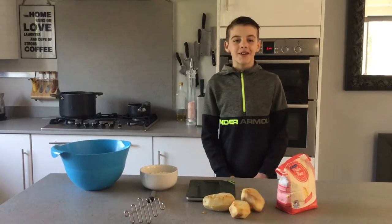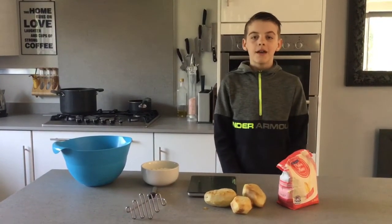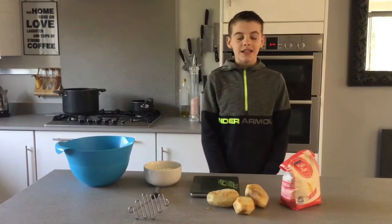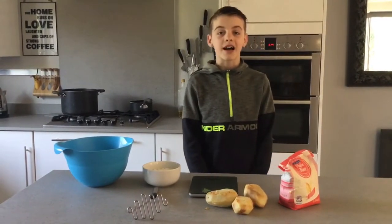Hi guys, welcome back to my channel. It's Lewis here and today we're going to be making gnocchi. This is an Italian potato dumpling and it's an alternative for pasta because it is very hard to get that now.